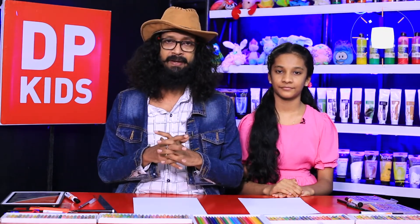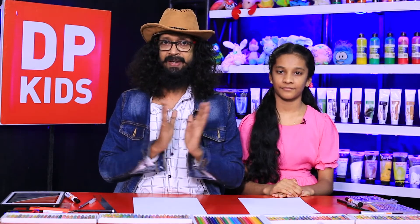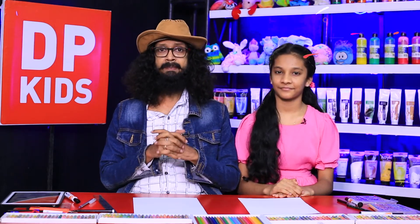If you look at that, I will tell you about DPKIDS. I have a good name for DPKIDS. That's the reason why DPKIDS is a DPKIDS.